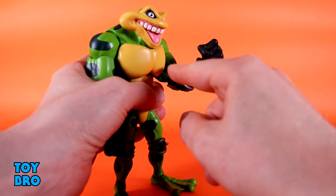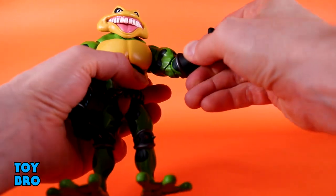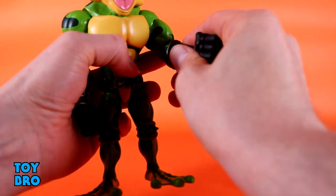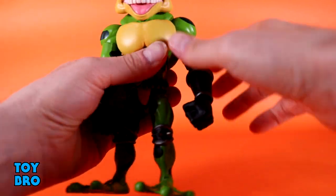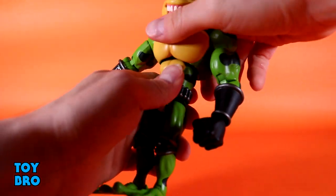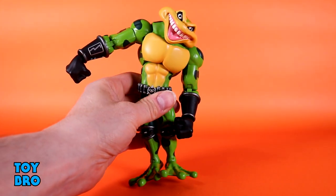You've got arms that go out at the shoulder, they swivel, and you've got a bicep swivel. There are double-jointed elbows — you get better than 90 degrees, and we could get better range if it wasn't for this big cuff right here hitting the bicep pretty quick. Still, we've got pinless double-jointed elbows and it looks really good. You've got hinges and rotation at the wrist.